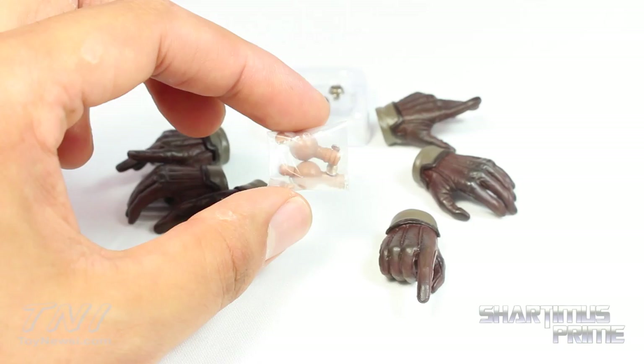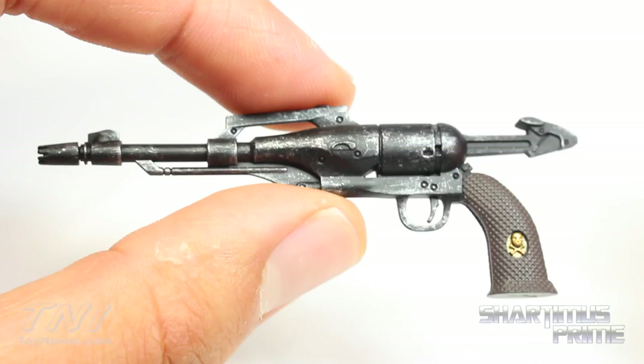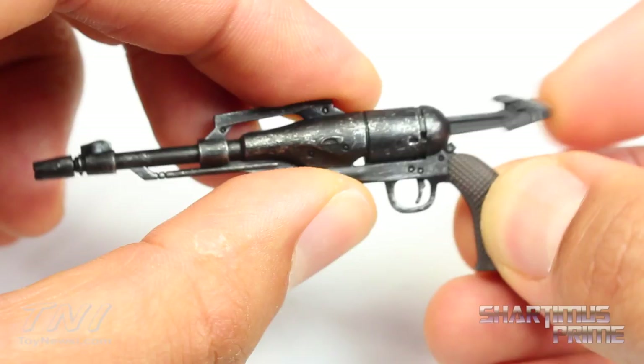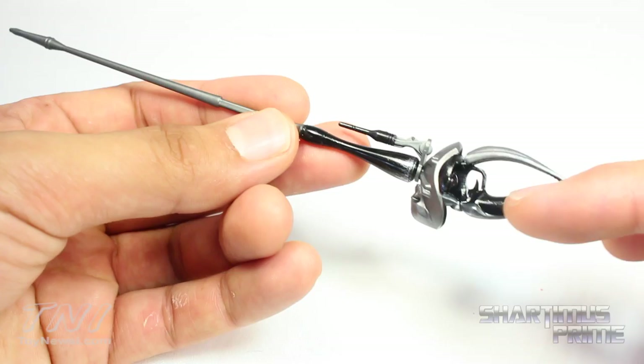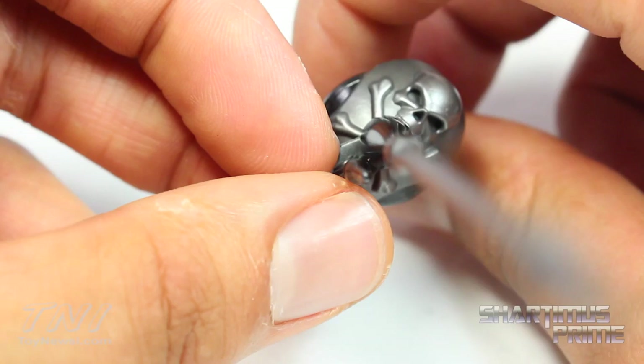They also give you some extra wrist pegs in case you break them and some extra buttons in case they fall off — three larger buttons for when you remove the cape. I'm a big fan of silver dry brushing, and this gun has it all over the place. I love how it's painted and the sculpt. You can see the skull and crossbones in gold right there — it has this little push-in-and-out function too. And here's his rapier, which looks pretty amazing. I really like the glossy black paint on the handle, silver paint apps at the end, red paint underneath, and the skull and crossbones.